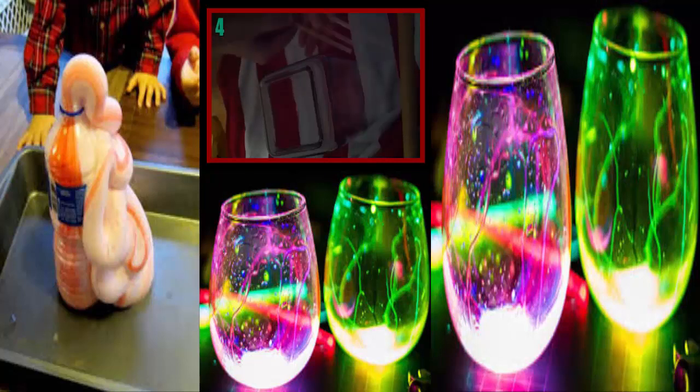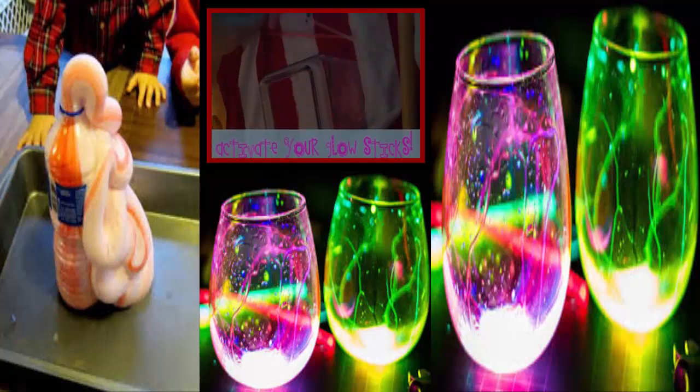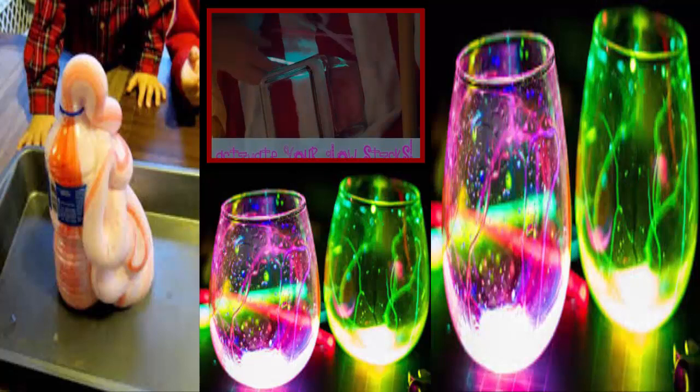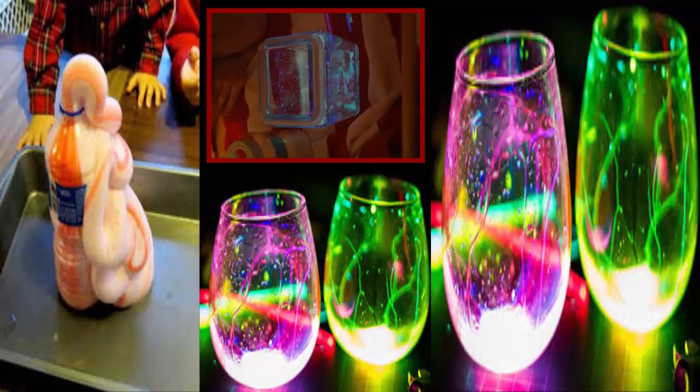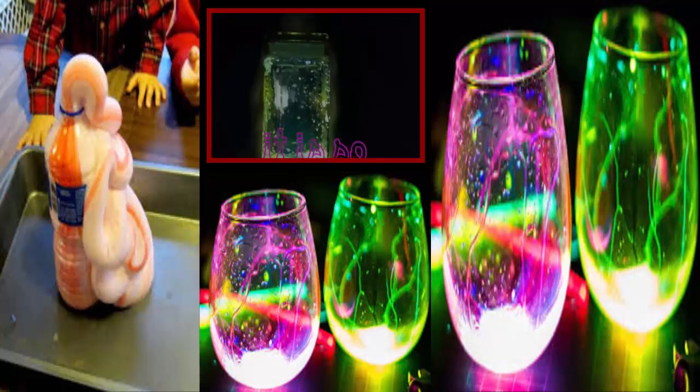Number 4: Firefly Jars. This one is extremely simple and pretty much anyone can do it. All you need is a clear jar and glow sticks. Cut off the edges of your glow stick and shake them into the jar so they go all over — it's pretty cool looking and neat for parties. For added effect, dust some glitter into the jar as well; that makes it look crazy.